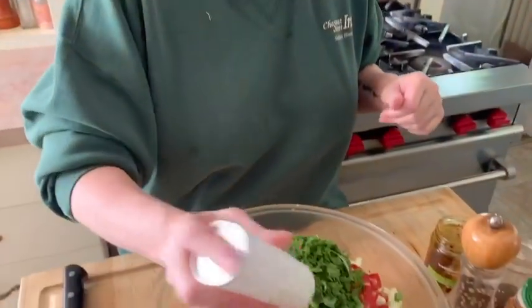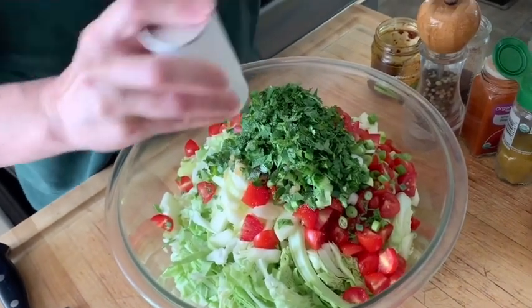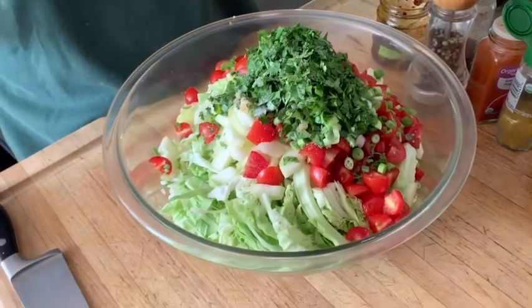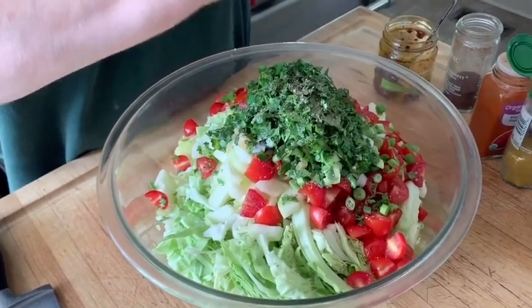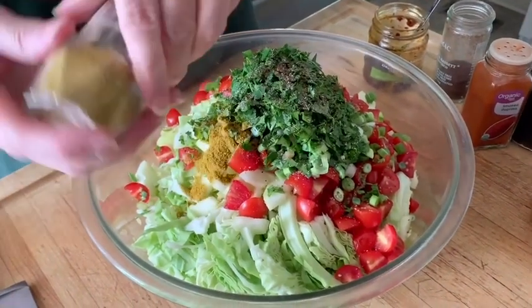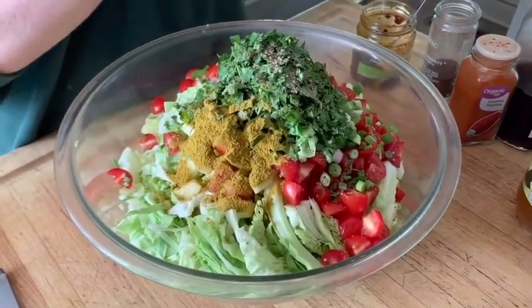So now we're going to season this up. We've got a little bit of salt — you want to salt this pretty adequately because I want to draw the moisture out of both the cucumbers and the cabbage so that it wilts down. About a teaspoon and a half of salt. Fresh cracked pepper. A little bit of cumin — about two teaspoons or so. This cumin is really bright, it almost looks like turmeric, but it says cumin.